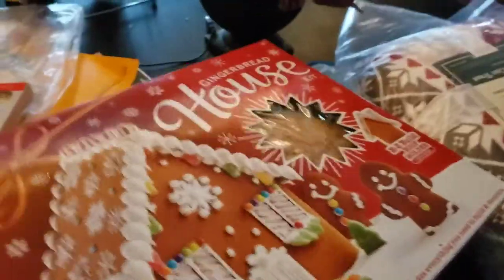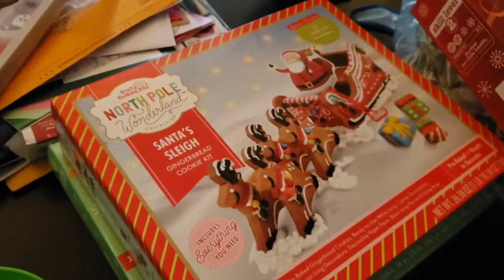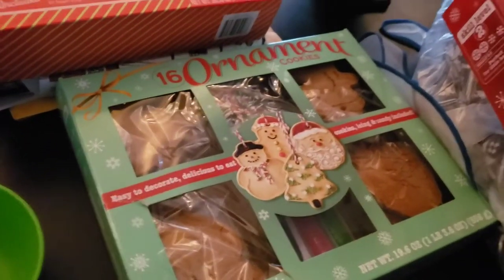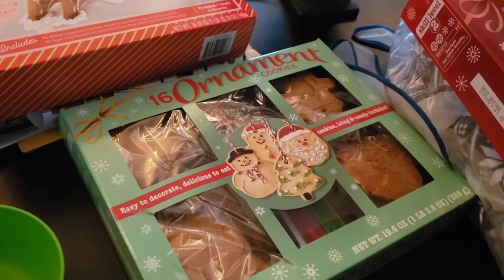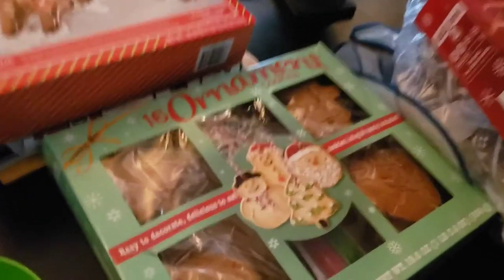So yeah, y'all, I also wanted to show you guys the gingerbread house — super cute. My mom made this gingerbread house and then this sleigh and stuff. She's making a Christmas cake so I think she's going to put that on top of the cake. And then I bought this for a video that I want to do with Dylan, which I think I'm going to be recording real soon for y'all — probably right after this video.